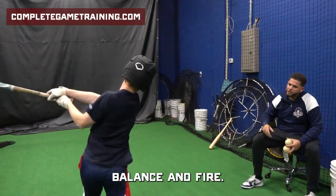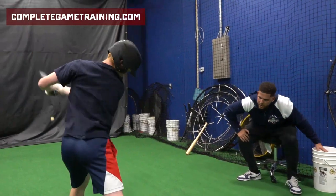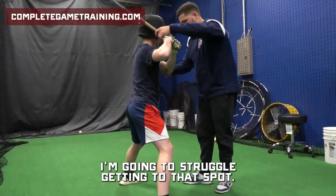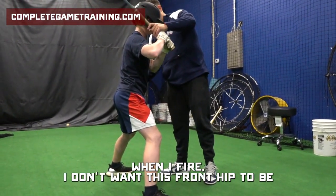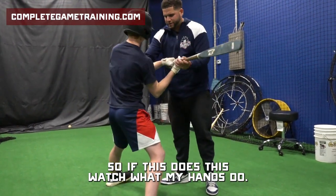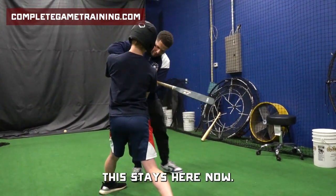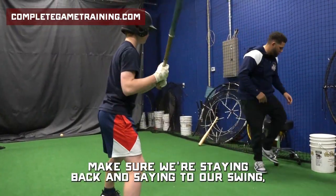Balance and fire. Stay back and trust us. Land that launch — remember what we spoke about with the med ball drills: if I don't land in a strong position, I'm going to struggle getting to that spot. When I fire, I don't want the front hip to be what triggers my swing. If I can work my back hip first — go ahead and turn that back hip first — this stays here, and now everything works to extension. Make sure we're staying back and staying through our swing.